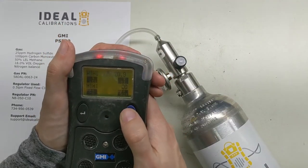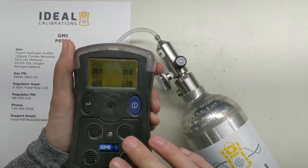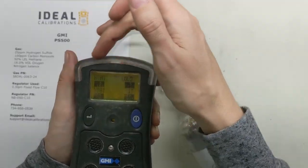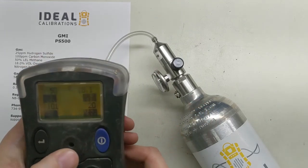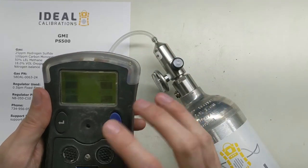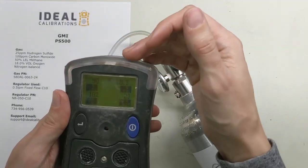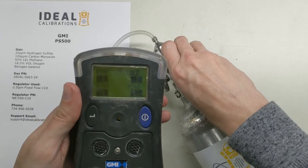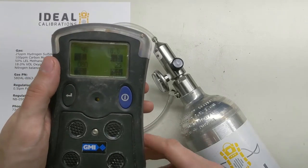Now we're doing a bump test. The bump test is simple: turn the gas on and let it go into alarm — make sure all of the alarms are going off. You have your flashes, you can hear the horn, and you can see the strobes. This unit doesn't have a vibrating alarm so we don't have to check that. You can also see the values have gone up towards their intended destination. They don't have to read exact, and you really only need about five to ten seconds — just turn the gas on, send the unit into alarm, make sure all sensors have moved, then turn the gas off.